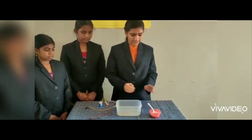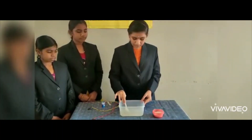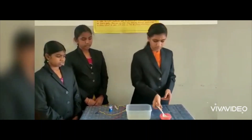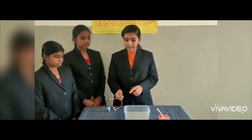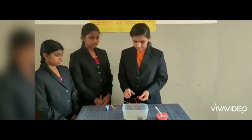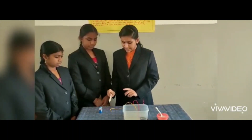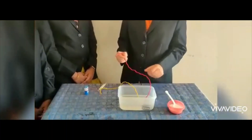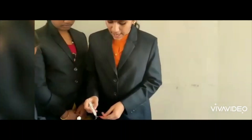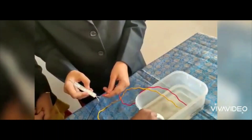Working model of our project: I pour water in a vessel and I add some salt in it. Stir well, so the salt will get dissolved in it. Two wires with a metallic conductor are placed inside the water. One wire is connected with the HW battery. The HW battery is connected with the LED light. The other wire is connected with the LED light. The light starts glowing. When you put more salt in water, the light starts glowing very brightly.